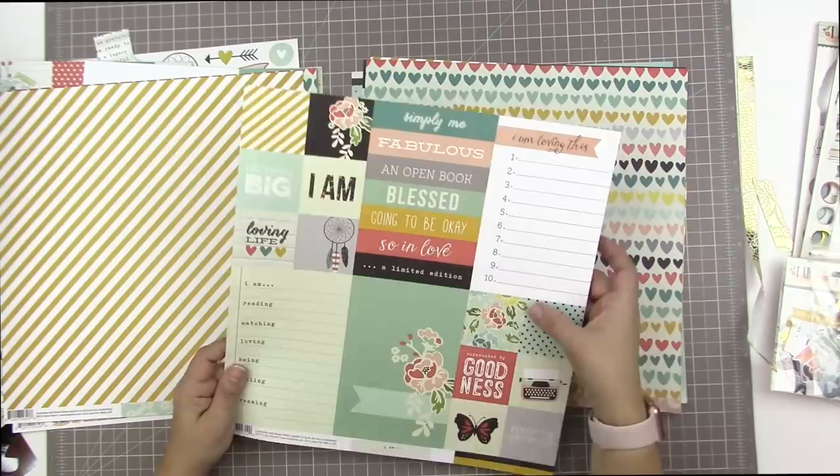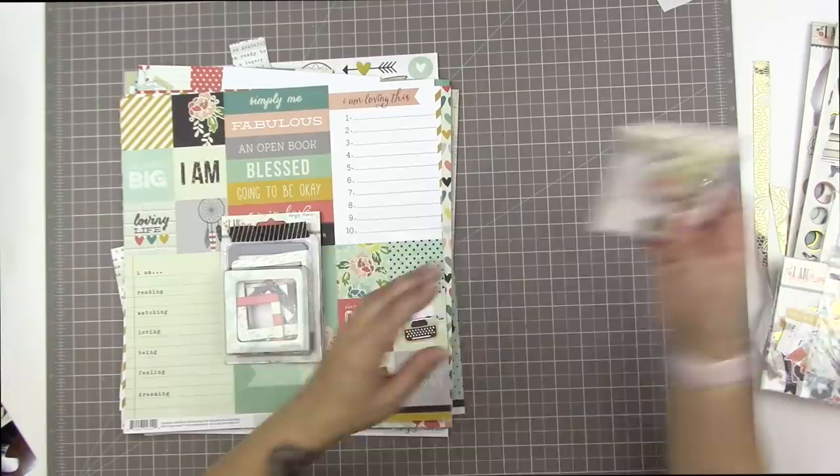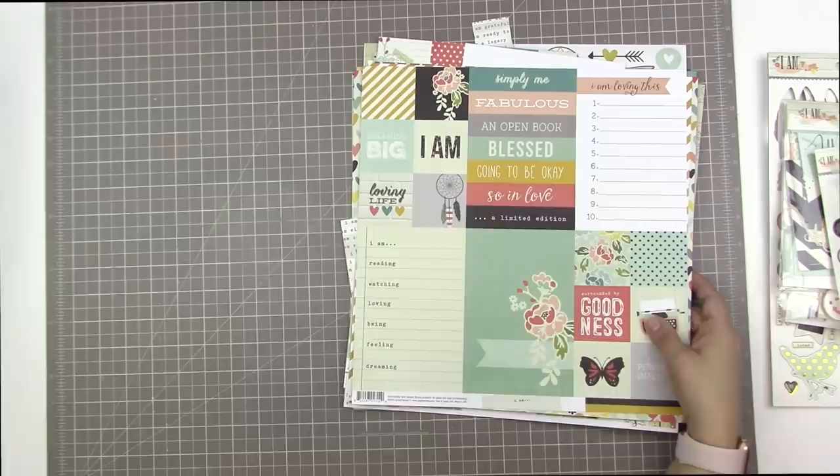I thought it would pull together all of those mishmashed photos of my socks that I'm scrapbooking. I printed those up using my Epson Picture Mate Charm, which is my 4x6 sized photo printer. I'm just familiarizing myself with the collection because I haven't looked at it in a while — the chipboard is well used, lots of pieces are missing, but I think I have enough to scrapbook about my socks.